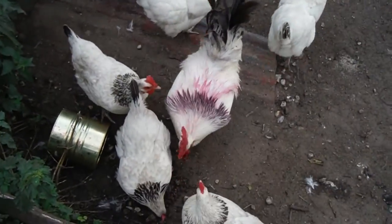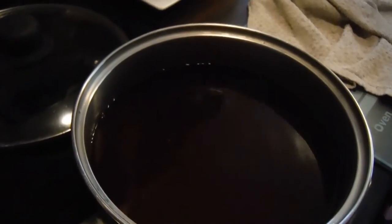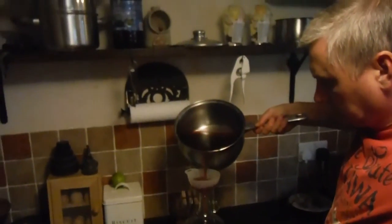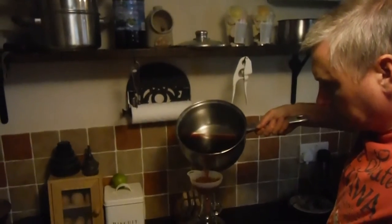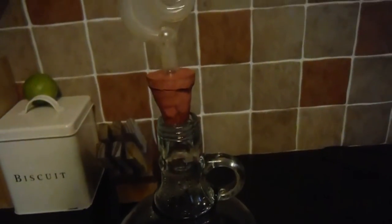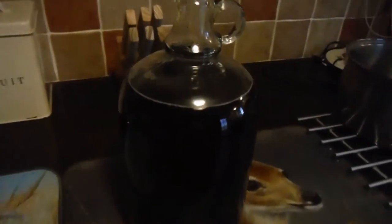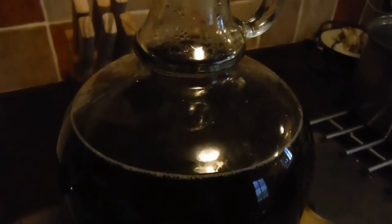I added half a bag of sugar, which was 500 grams. Once the sugar is dissolved, pour it into a demijohn — and that demijohn is a small one, it's only two litres. Put the airlock in and then let it reach room temperature.